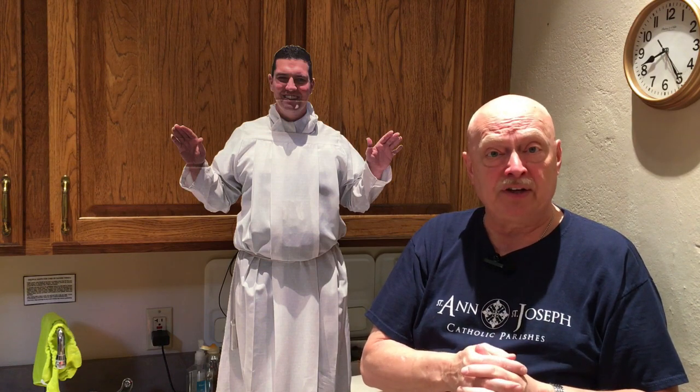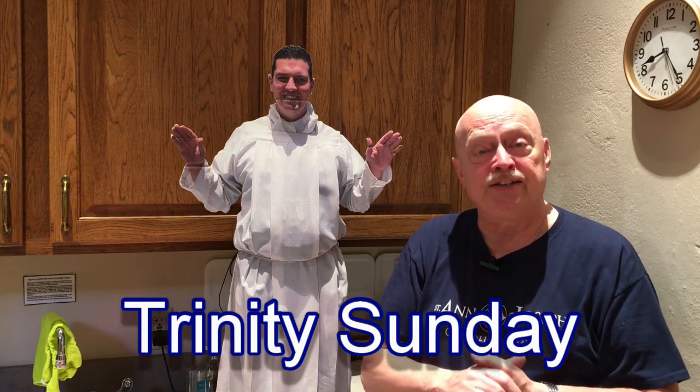We'll talk about these colors each week and vest Father — put on these vestments, the clothing that he wears to celebrate Mass. Right now we're in ordinary time, but we've had a series of feast days and in particular, coming up this Sunday will be Trinity Sunday, the celebration of the Most Holy Trinity — Father, Son, and Holy Spirit. Trinity means three, and you'll often see it represented by a triangle.